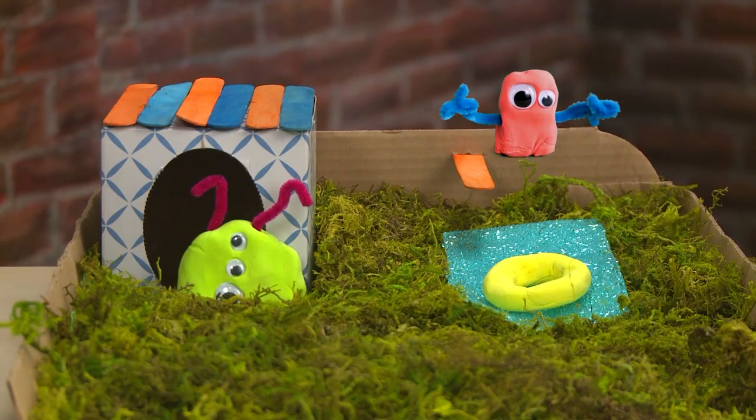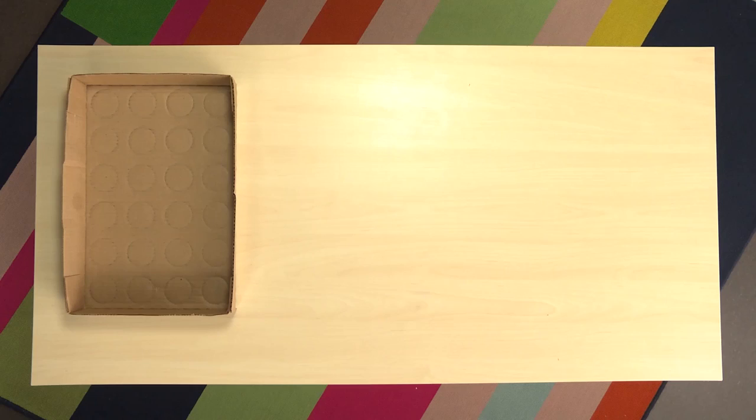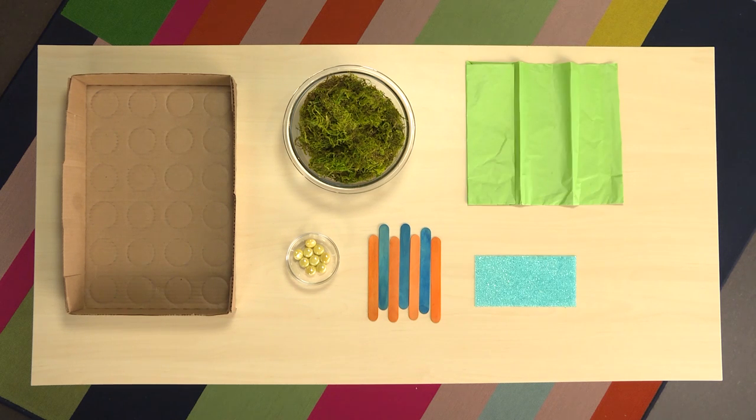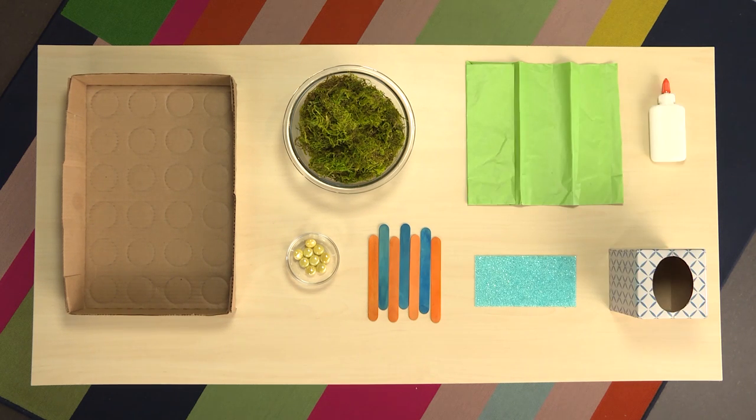Here's what you need to make your monster house and pool: cardboard container, glass beads, moss, craft sticks, tissue paper, stickers, tissue box, and glue.